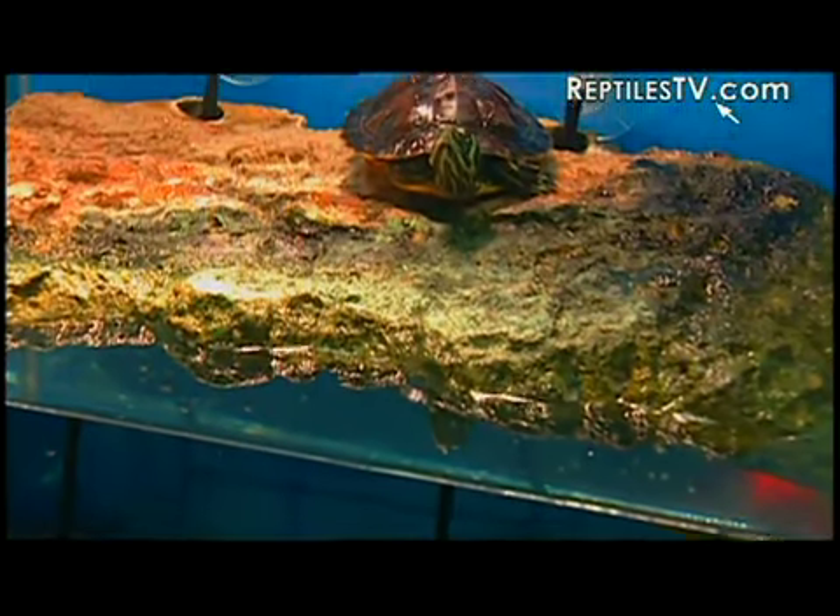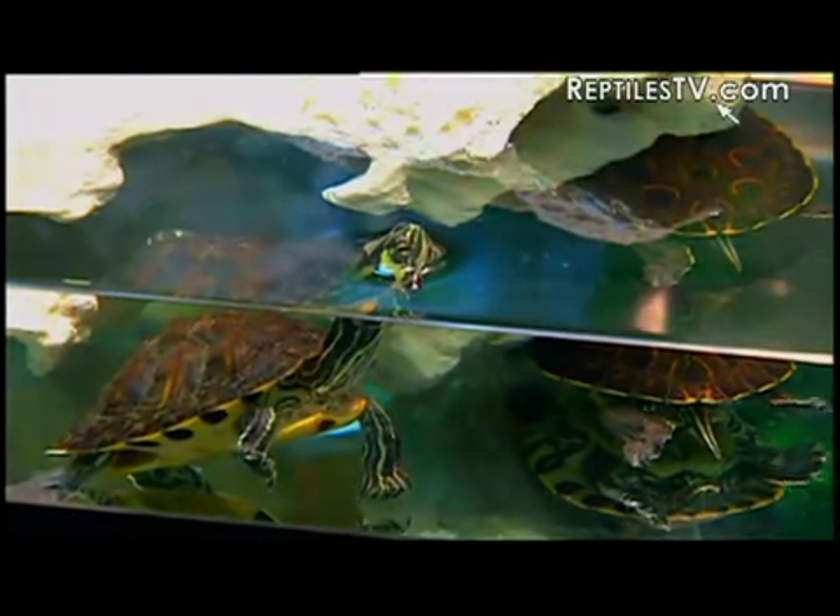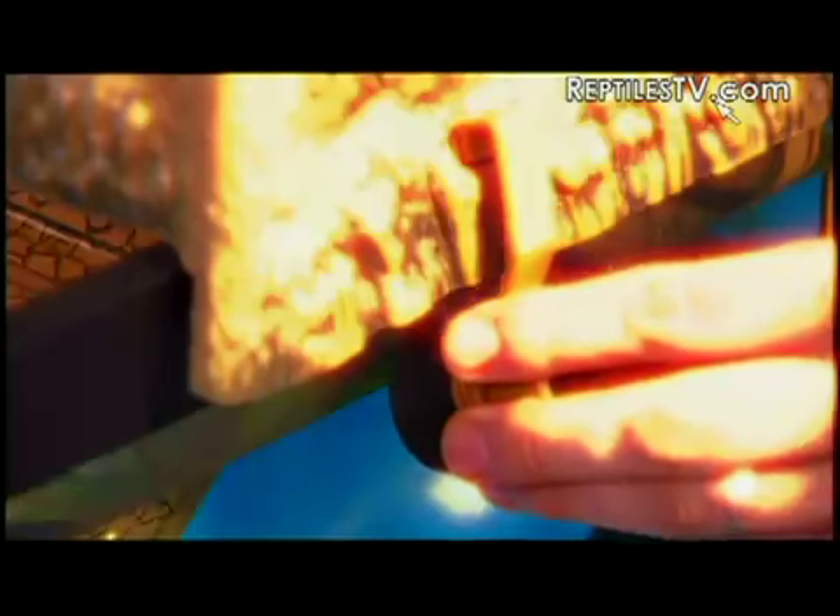We've all seen these types of basking platforms, and you've been told that water height should be equal to shell length. We're here in Hophog, New York, for the unveiling of one of the most exciting basking platforms we've seen. I'm here with Paul Demas.